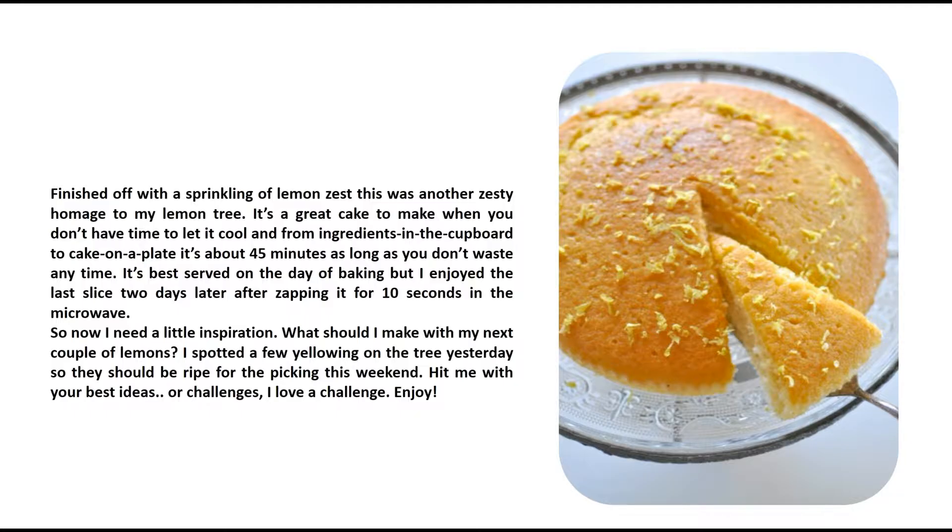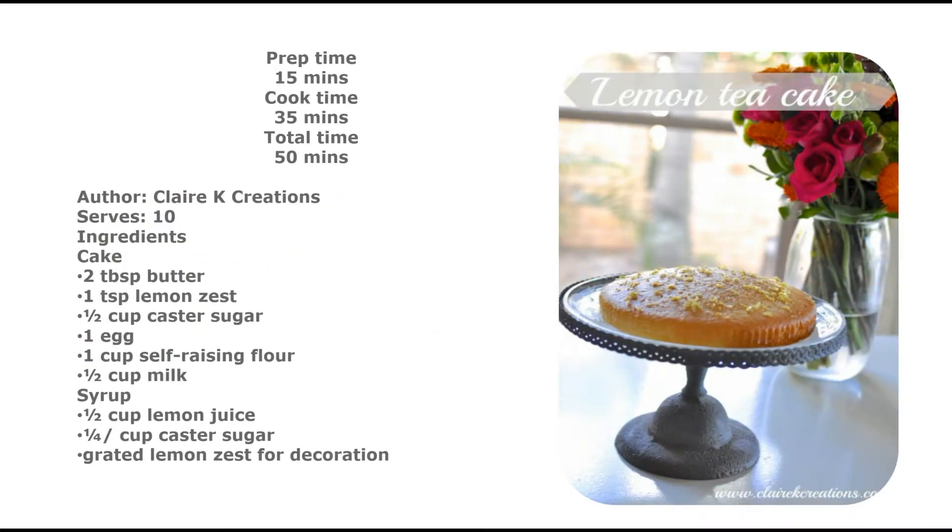I need a little inspiration — what should I make with my next couple of lemons? I spotted a few yellowing on the tree yesterday so they should be ripe for the picking this weekend. Hit me with your best ideas — I love a challenge! Prep time: 15 minutes, cook time: 35 minutes, total time: 50 minutes. Author: Claire K Creations. Serves 10.